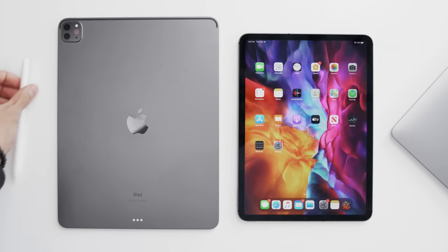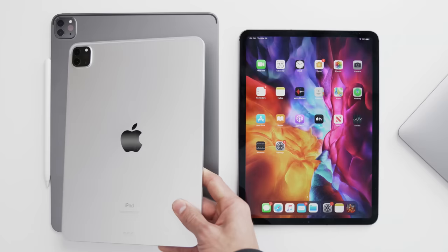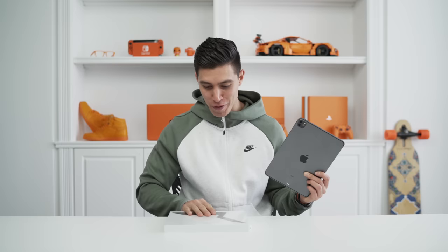Hey guys, what's up? It's Carl here back with another episode. The iPad Pro just came out close to a month ago, and I said I would do my full review when the Magic Keyboard was released.